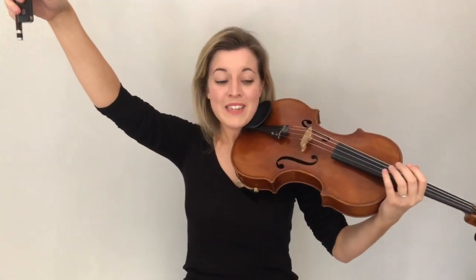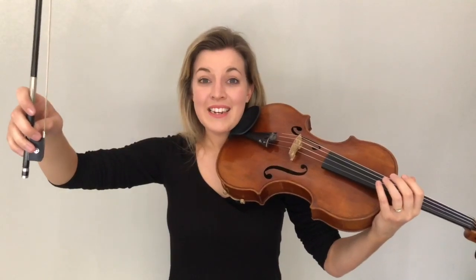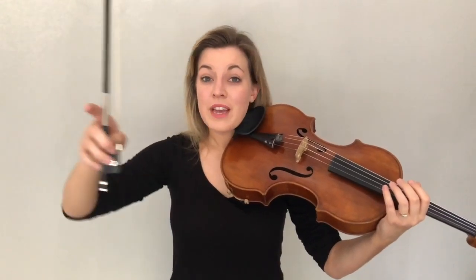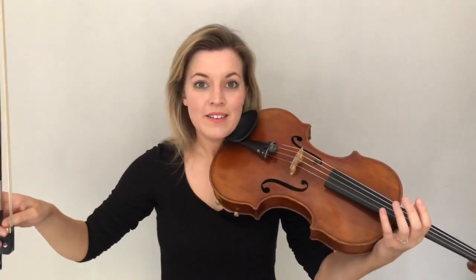Now I need your imagination for a moment. I need you to imagine that we are on an alien planet and our bow is a rocket, and we're going to come to land silently on the D string. We can't make any sound because if we do, then the aliens on this planet will know we're here. So let's put our bow right up into the air and then come to land silently on D.